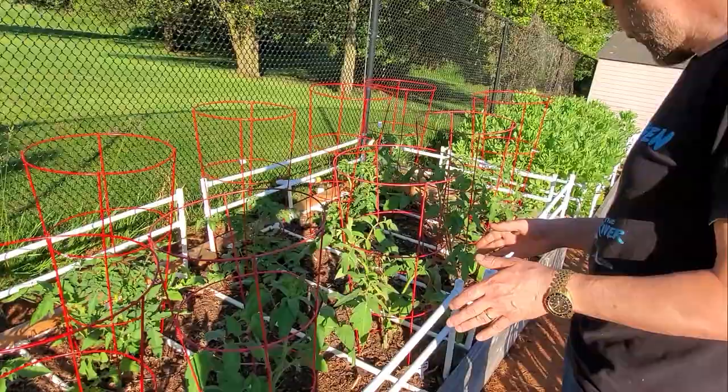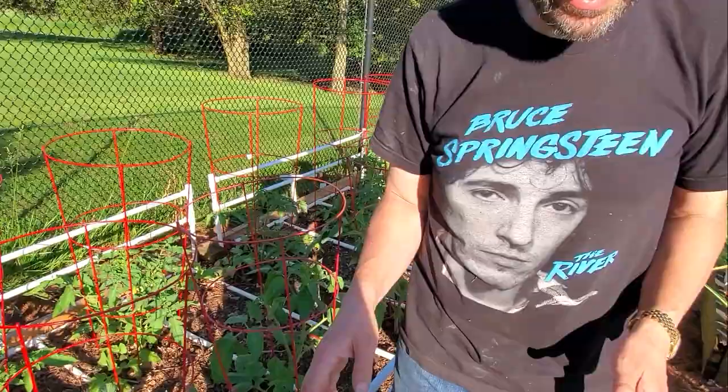The next two zones, five and six, are more tomatoes. These were actually planted around Memorial Day, but they look fantastic. I started all these plants myself.